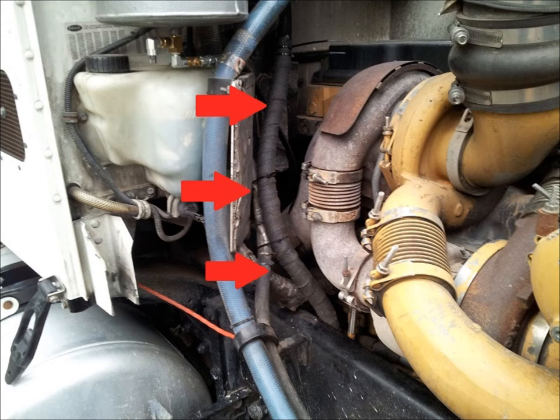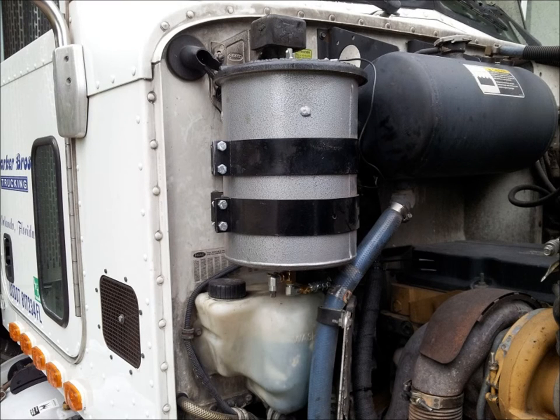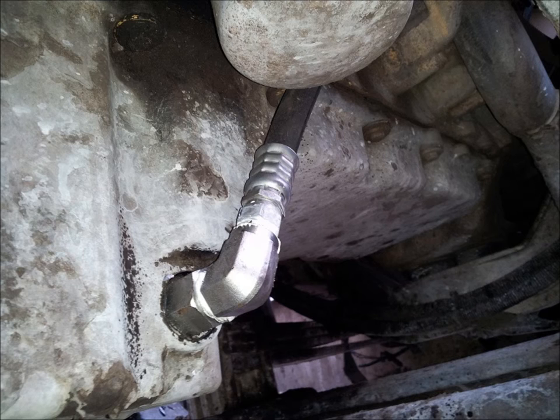This hose assembly is wrapped in a thermal insulating material to protect it due to its proximity to the turbo. Now mount the oil refiner canister onto the mounting brackets just installed using the quarter twenty by one and a half inch bolts, lock washers and nuts provided. Orient the 3 quarter inch return port on the side of the canister inward toward the center of the cab as shown. Then route the return hose assembly down along the firewall to the oil pan. This oil return hose assembly returns oil to the oil pan by gravity, so this hose assembly must go downhill all the way to the oil pan connection. At no point in the routing of the return hose should it go dramatically uphill.